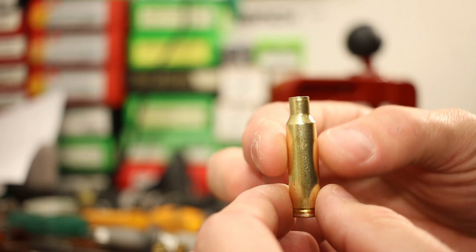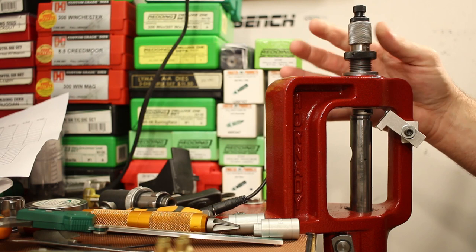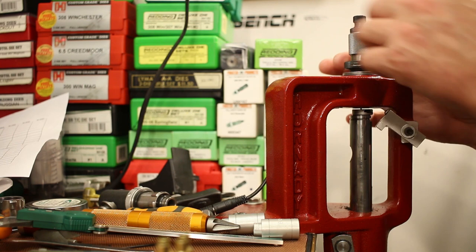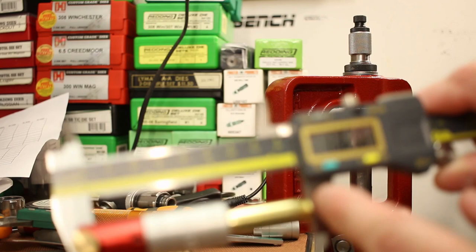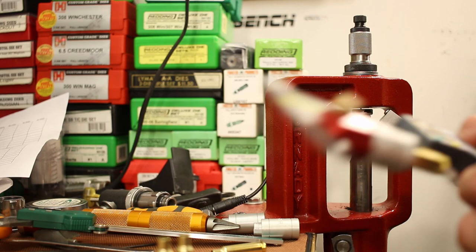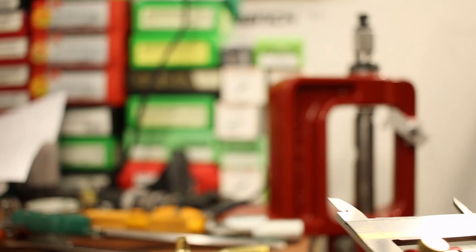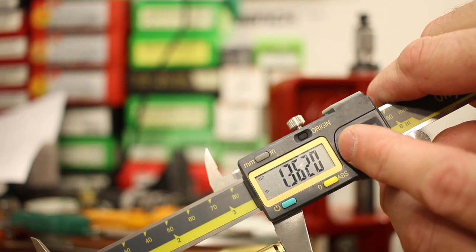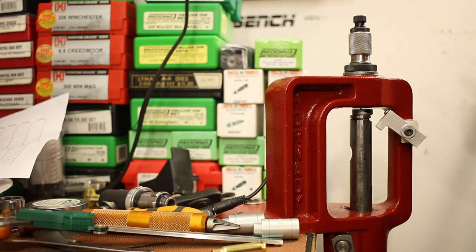Our annealed brass is ready for resizing. I sprayed everything down with lanolin case lube. For a sizing die we're using the standard Redding full-length sizing die. From the last video, we don't want to screw it all the way down — it sizes more than we'd like. Starting about a third of a turn off the shell holder, we'll take headspace measurements using the Hornady headspace comparator with the A330 insert, measuring base to shoulder. Starline brass is reading about 1.363-1.364, and Hornady brass is reading about 1.362, one or two thousandths shorter. Let's set the die to bump this measurement down to 1.360 — bumping Hornady about 2 thousandths and Starline about 4 thousandths.